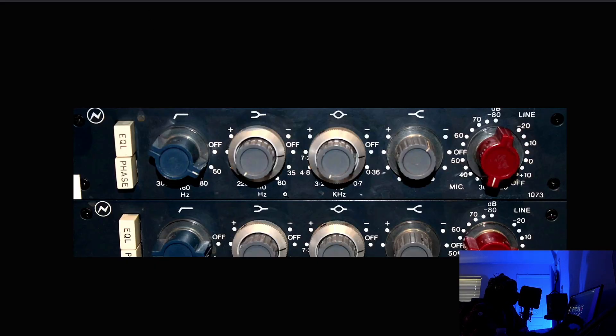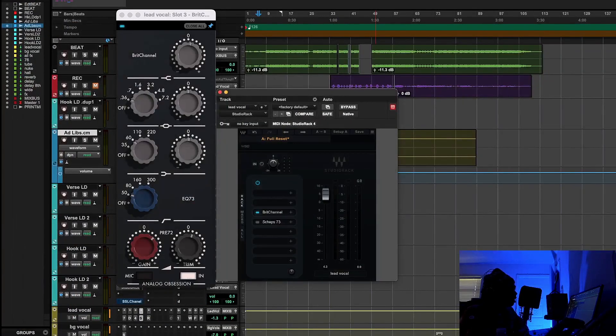Coming back to the 1073 specifically — you have these EQs, which are so tonally balanced. You have the filter, which was used to get rid of room rumble and resonance — they were always trying to beat the noise floor. The Neve 1073 isn't like the 1081 or the 1084. The 1084 has a low-pass filter. On the original 1073 you don't see a low-pass filter, because with tape they were always trying to preserve the brightness and fidelity. You have the high-pass filter, a low-shelf, a bell, a high-shelf, and the preamp. It's something that's so tonally balanced and can cover a lot of ground.